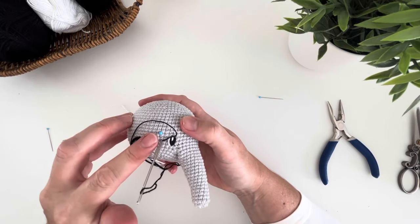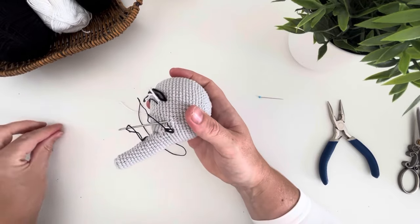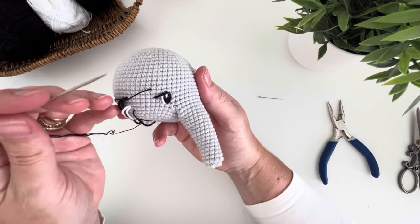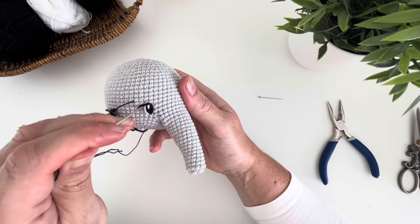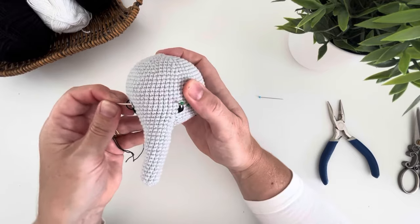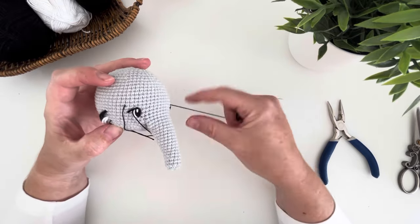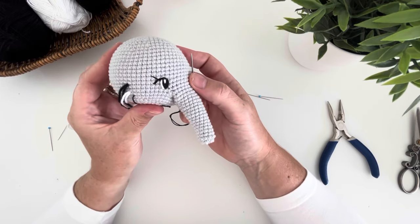Then insert your needle and bring it out to the third pin for the eyelash. Take the thread into the side of the white of the eye, just underneath the eyelash, and take it out onto the other side where your first marker pin is. The thread will naturally pull up the eyelash to give it a nice shape. Repeat on the other side.